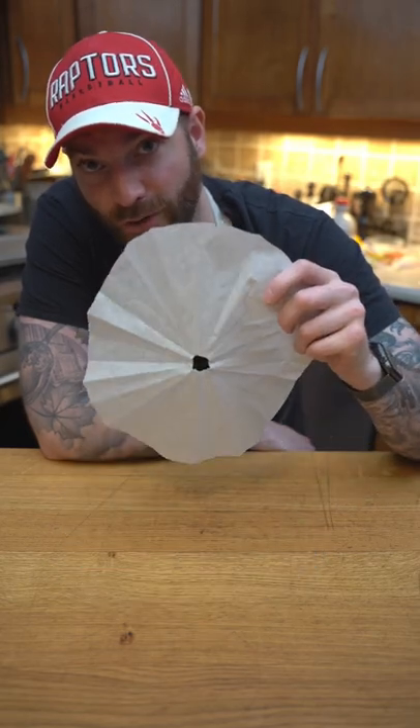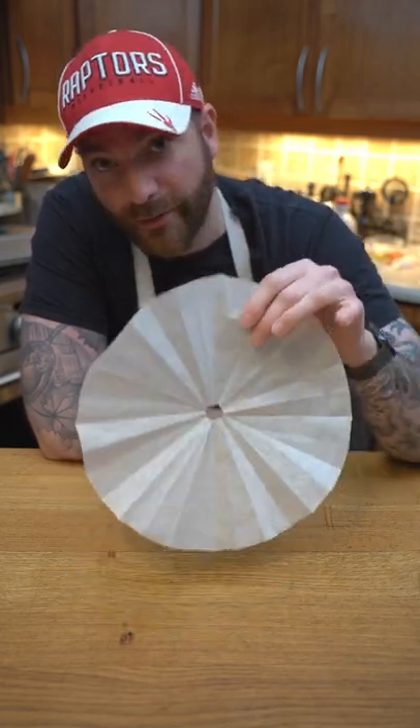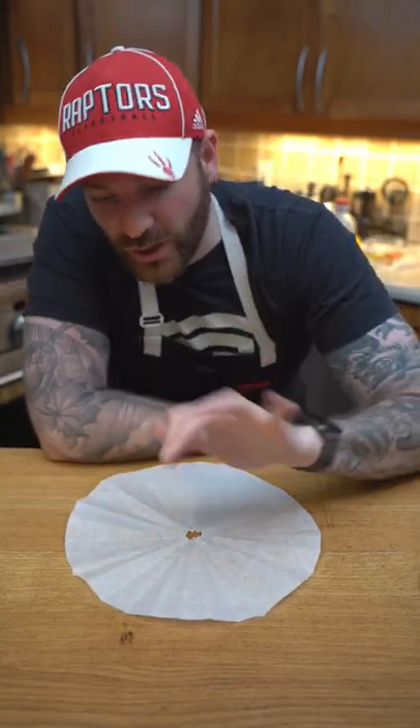Salut les petits croissants! Today we are doing a cartouche. What is it? What is it for? It is for braising either vegetable or meat. It is a lid made of parchment paper with a hole in the center so the steam can evacuate as it cooks slowly.